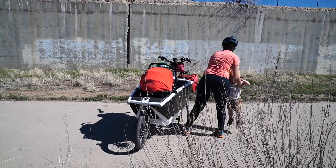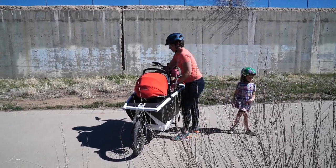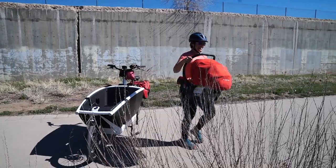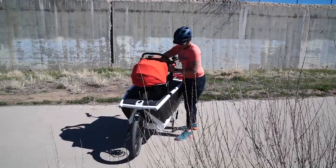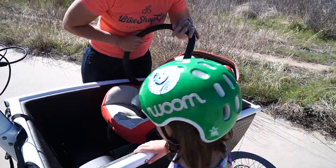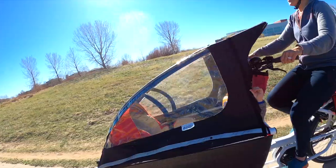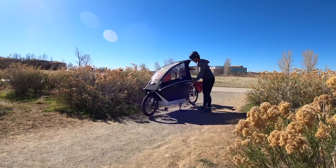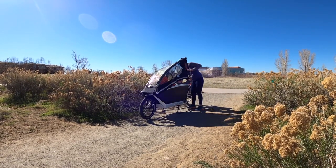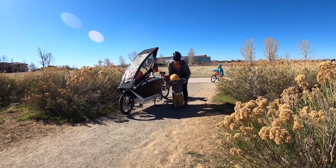Urban Aero has some of the best design kid hauling accessories for the family model, including a Maxi-Cosi infant seat adapter, which a Maxi-Cosi infant seat snaps into like a stroller. It is suspended, which helps with bumps. The optional rain cover is easy to use with access for the kids to get in and out of, and it also fits over the infant seat placement.